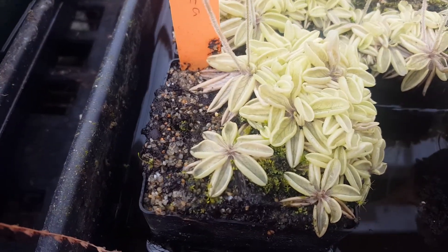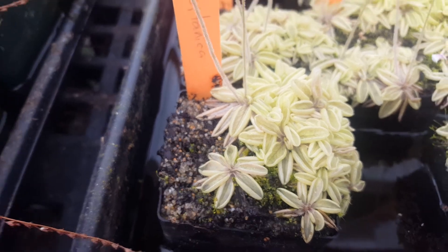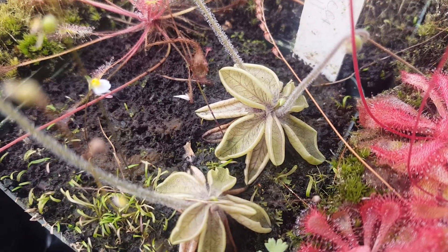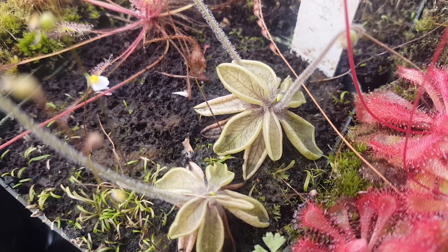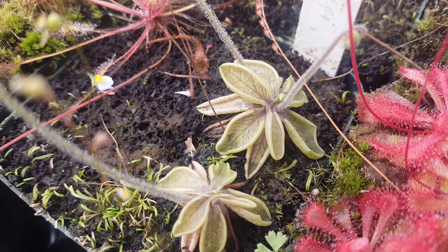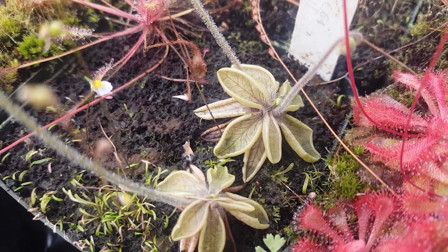It's a small plant. They're about the size of a nickel, the ones in these pots. I've got one hitchhiker in another pot over here which is about the size of a quarter. You can see they have nice purple venation on the leaves, and the leaf margins are kind of curled up. And when you feed them, the leaves actually roll up all the way, which is pretty fun to see. It's very cute.